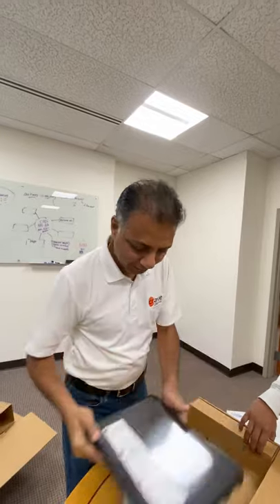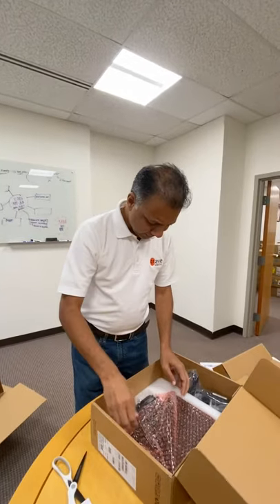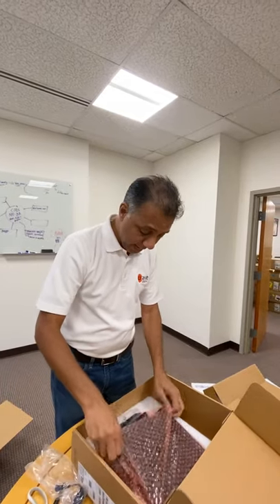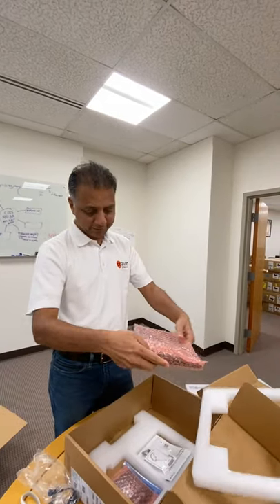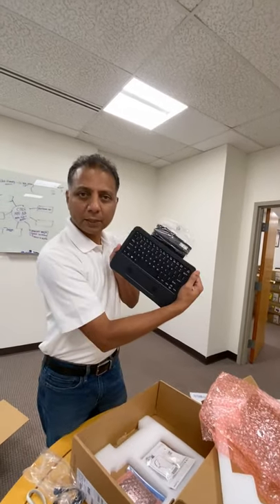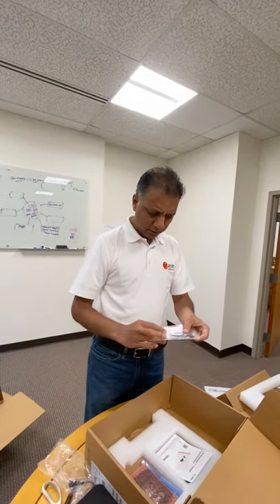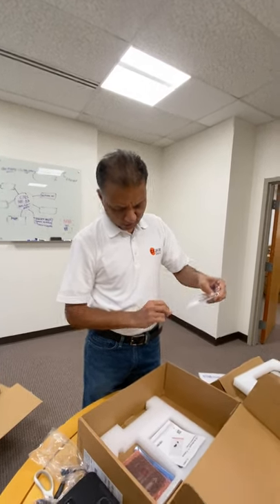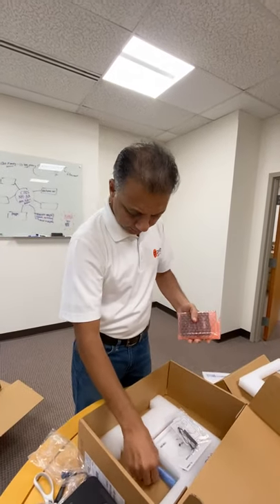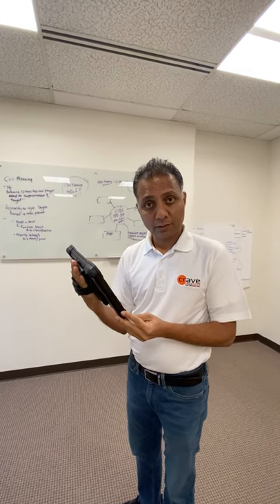What else do we have? There's a power supply — you need that to charge, definitely. There's a keyboard, so I should be able to attach that — very nice keyboard. Then we have a few more things: a stylus connector, a spare battery, and a stylus.